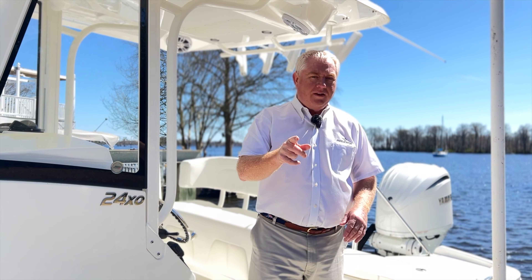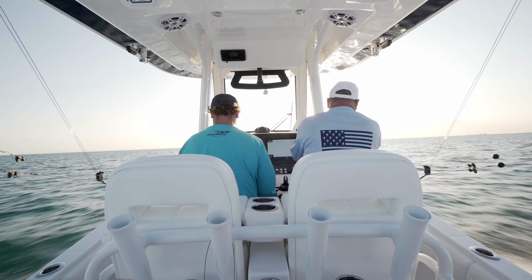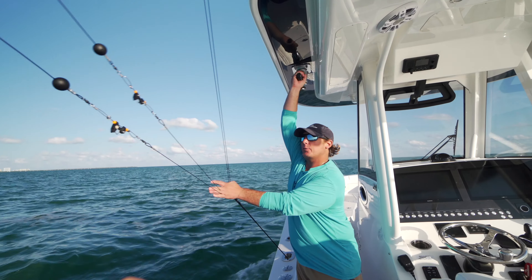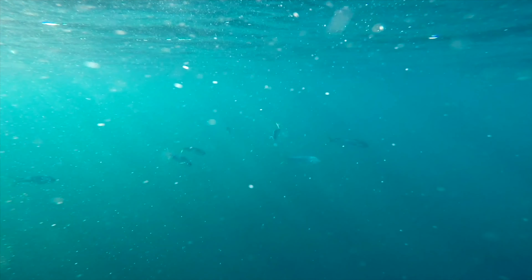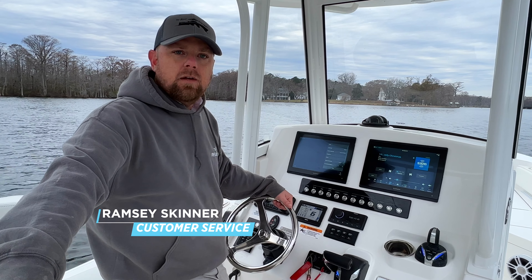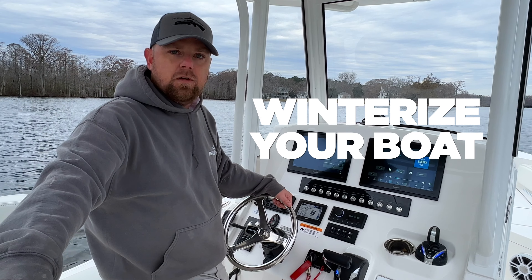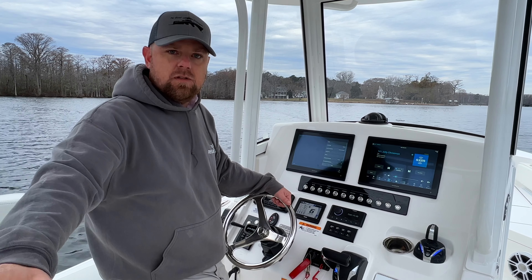Winter's coming. Are you ready? Join us as we share our tips and tricks when it comes to protecting your boat this winter. Hey guys, my name is Ramsey Skinner. I work in customer service here at Regulator Marine and I just want to go through some simple steps today at winterizing your boat. We get this question often, especially from the guys up in the Northeast, so hopefully these few little steps today will help you out.